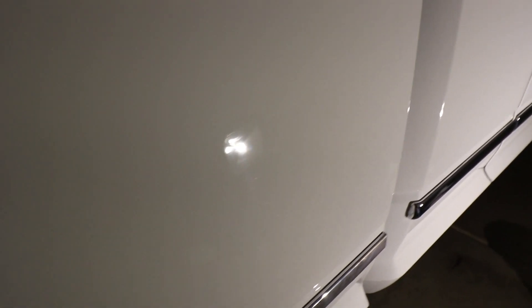To give you an idea of what it looks like beforehand, here's a spot I haven't done yet. If you zoom in close to this light bulb, you can see the little spider swirls around it. Look at all that — that is pretty bad for a brand new car with no miles on it.